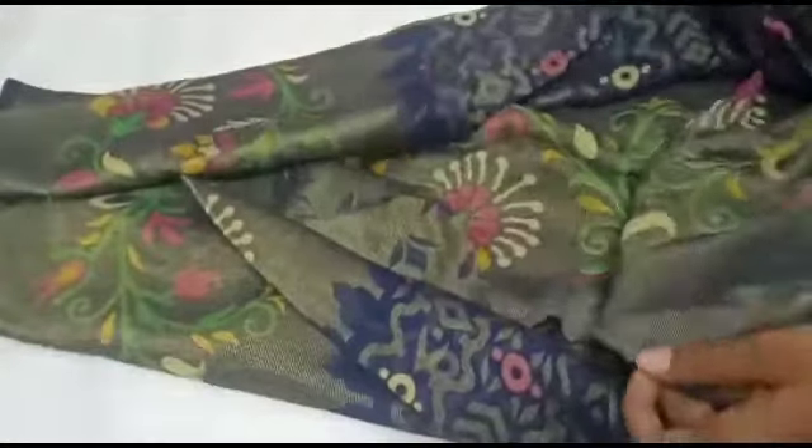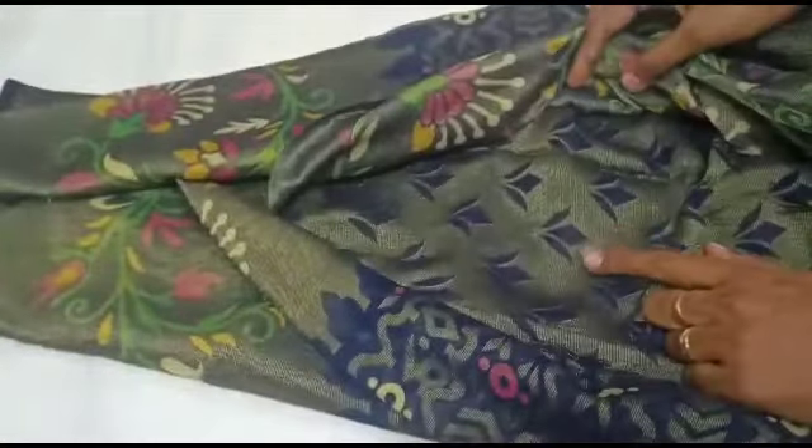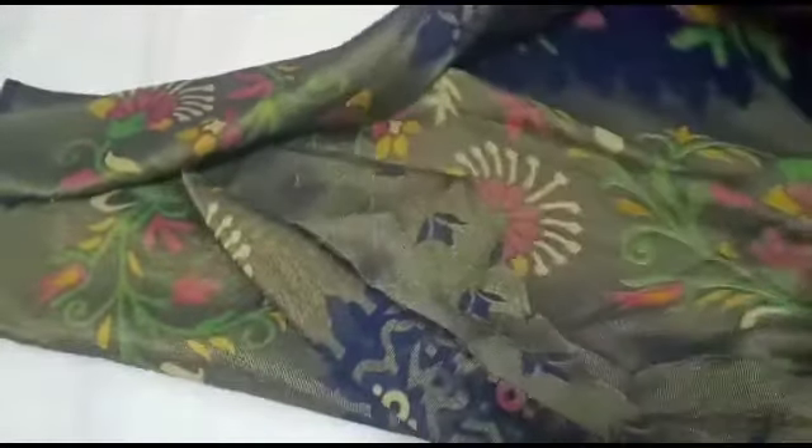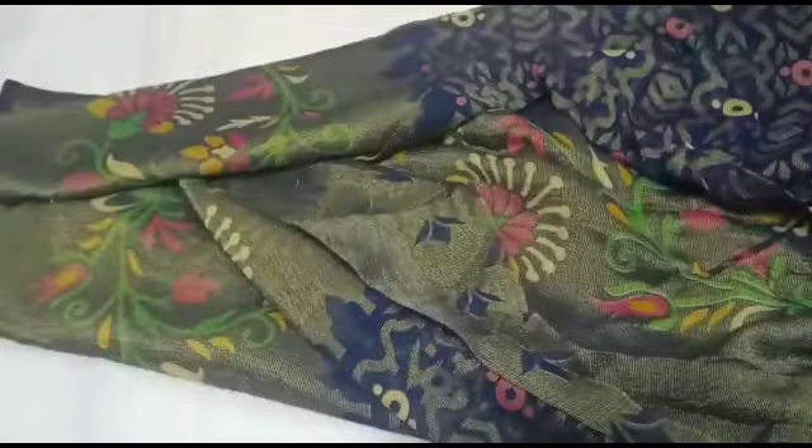This blouse is very appealing. This is a gold shade — it is very good. The dark shade of gold is very attractive, and you can see the highlights clearly.